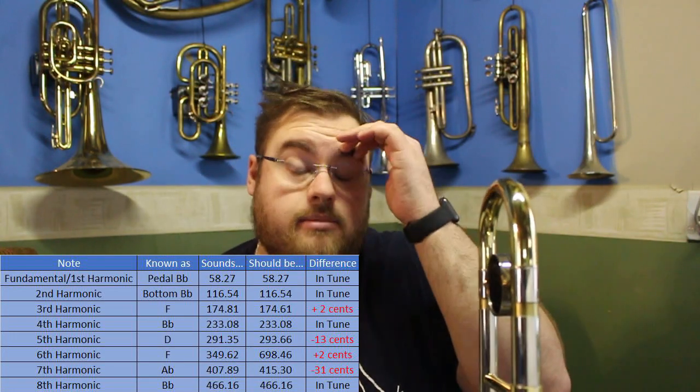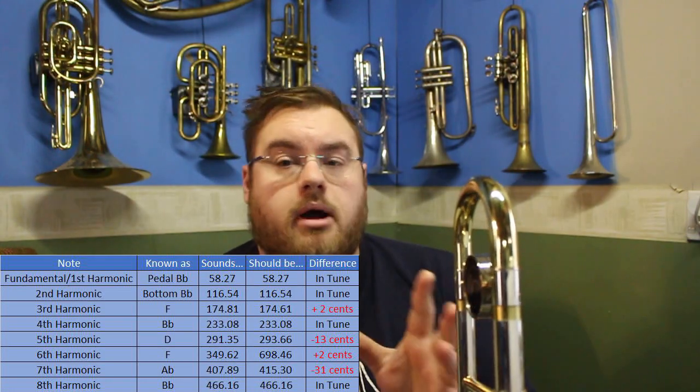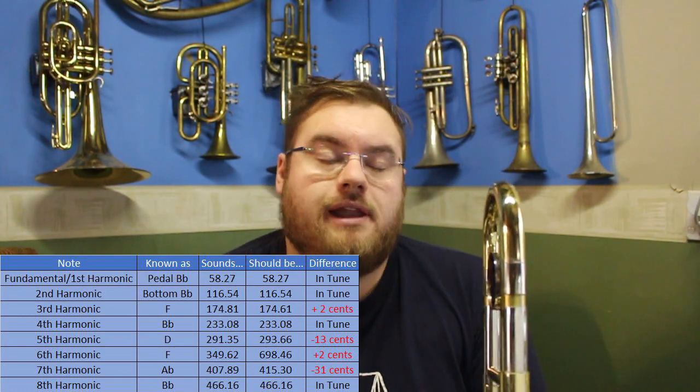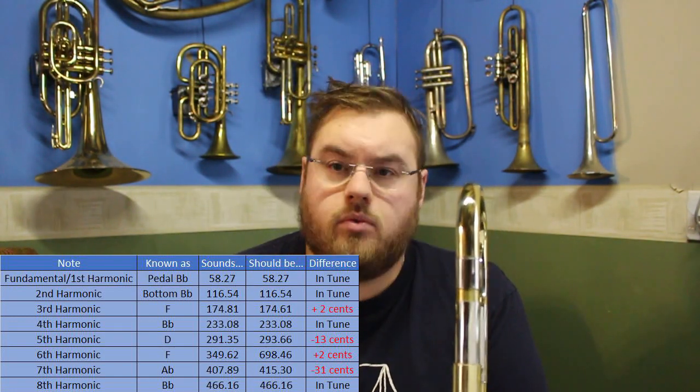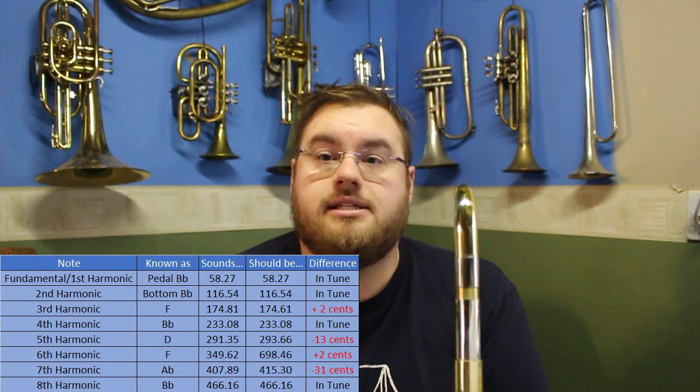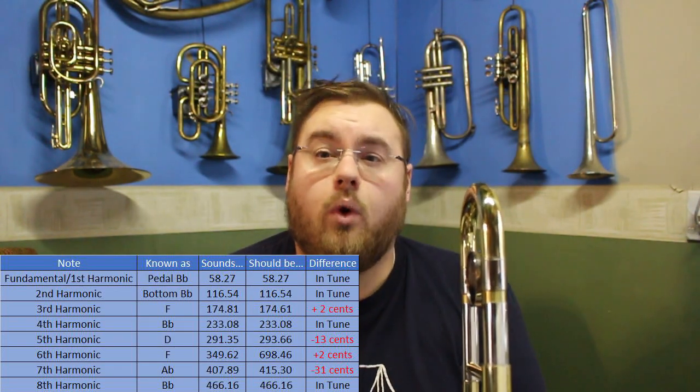What I've got here is a table that shows a list of the first few harmonics and the amount that they are out. This table is in concert pitch, so it should be readable by any trombonist who reads in the bass clef. You'll note that our B-flats are perfectly in tune because that's the note that we tune to. However, our F's are slightly sharp, our high D is slightly flat, and our high B-flat is awfully flat. This is the same principle across all brass instruments.